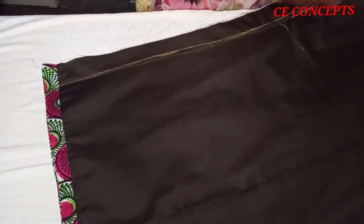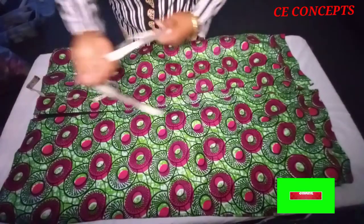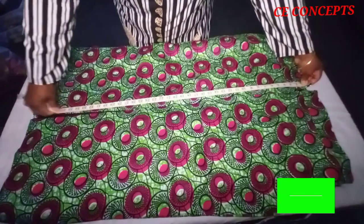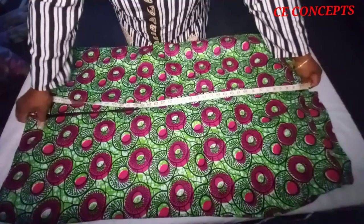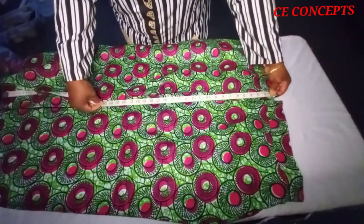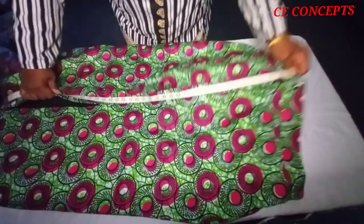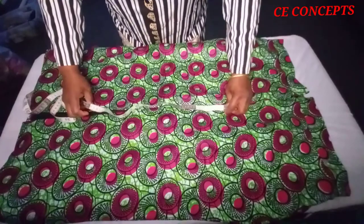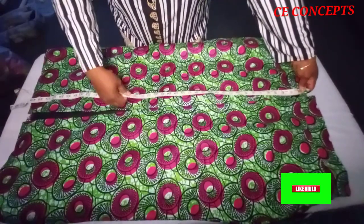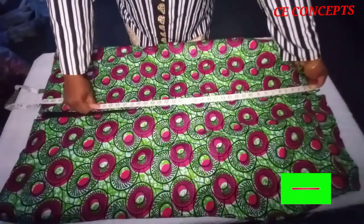This is the finished look. For the slit, it depends on your preference - some clients don't want it to open much. I stopped at 25 inches from the waist including the band, stitching from after the zip up to 25 inches, then opening it down. That is the end of this tutorial. Thank you for watching to the end - please subscribe, give a thumbs up, share and like this video, and leave your views in the comment section.